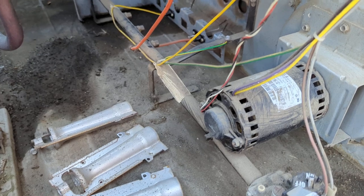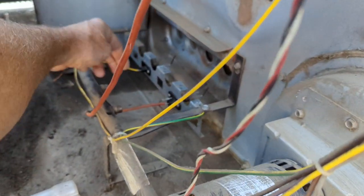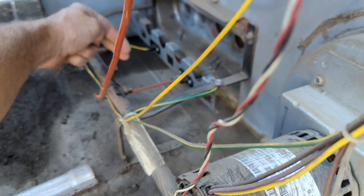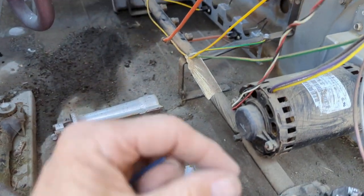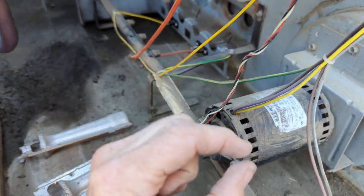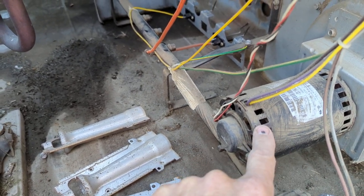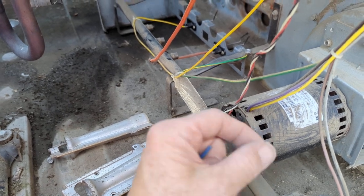If all that looks good, the next thing you want to check — you can get a little pocket mirror and shine it so you can look inside the orifice, because you can't really get your head in there. Take a flashlight and look. Usually what you'll see is it should look clear and black — a little tiny hole. When you look through the little hole, it should look black inside.